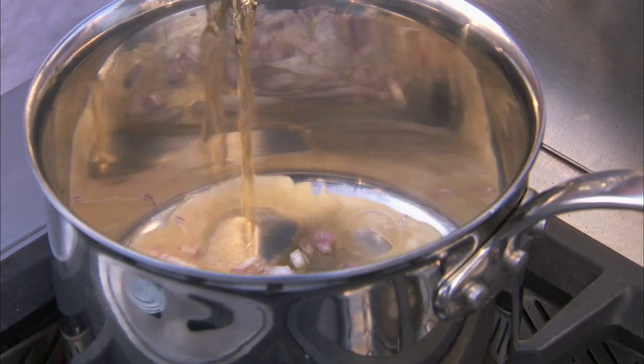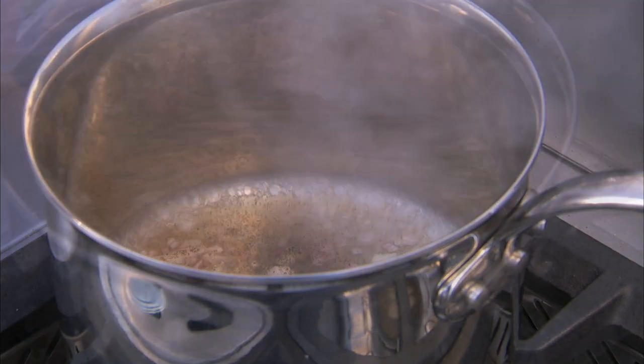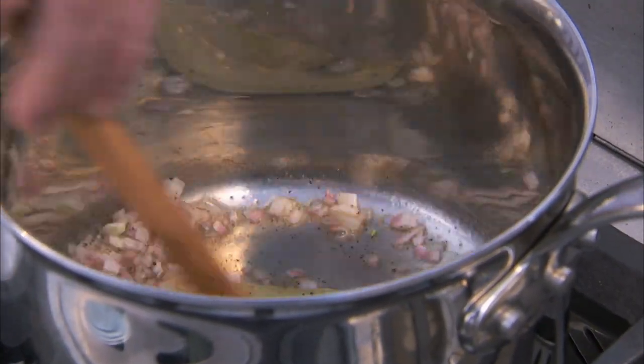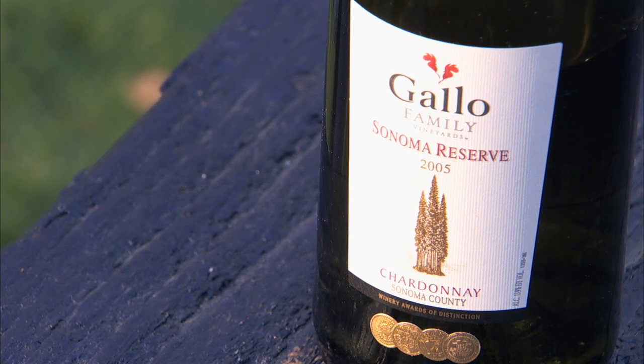Add one and a half teaspoons of fresh black pepper, one bay leaf, and one and a half cups of white wine.